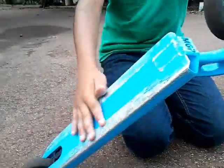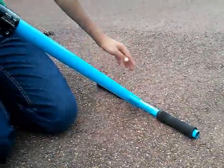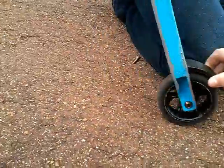MGP deck, kinda scratched from the bottom as you can see. MGP clamp, MGP bars, MGP headset too. And grips, mostly MGP. Brakes - pretty sure that's just an MGP brake.